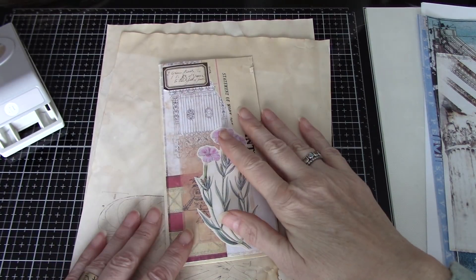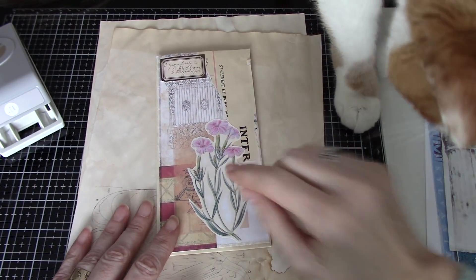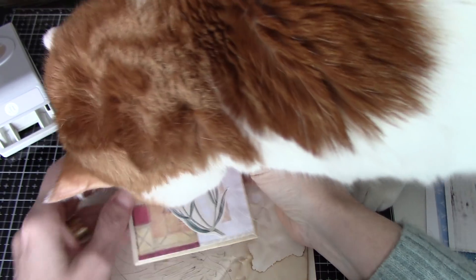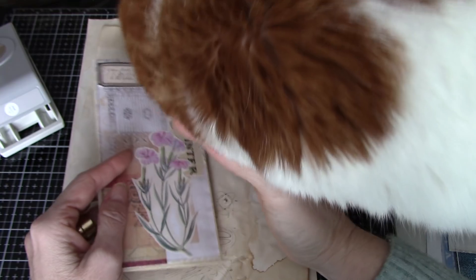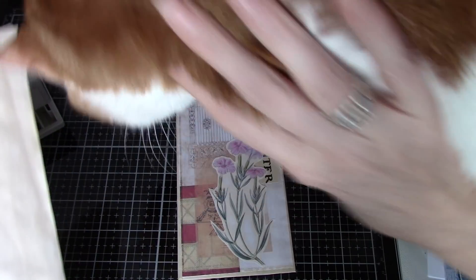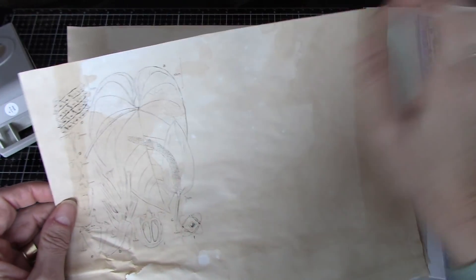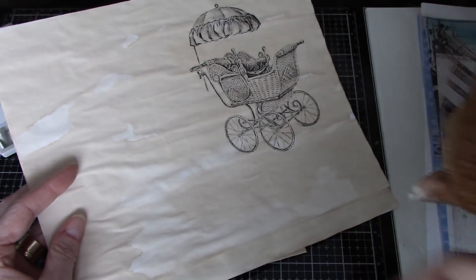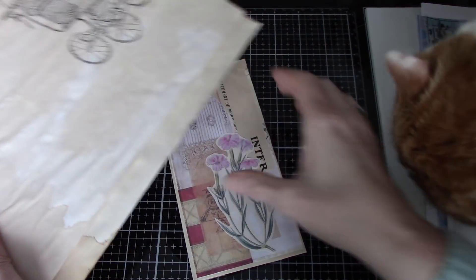Hi everyone, it's Wendy. I'm back again with a one-page project. Leo and I are having fun with these one-page projects, so I've just been using up coffee stained paper. They have digital images that I put on some time ago and I've just been using them up for ephemera that I would need for journals.